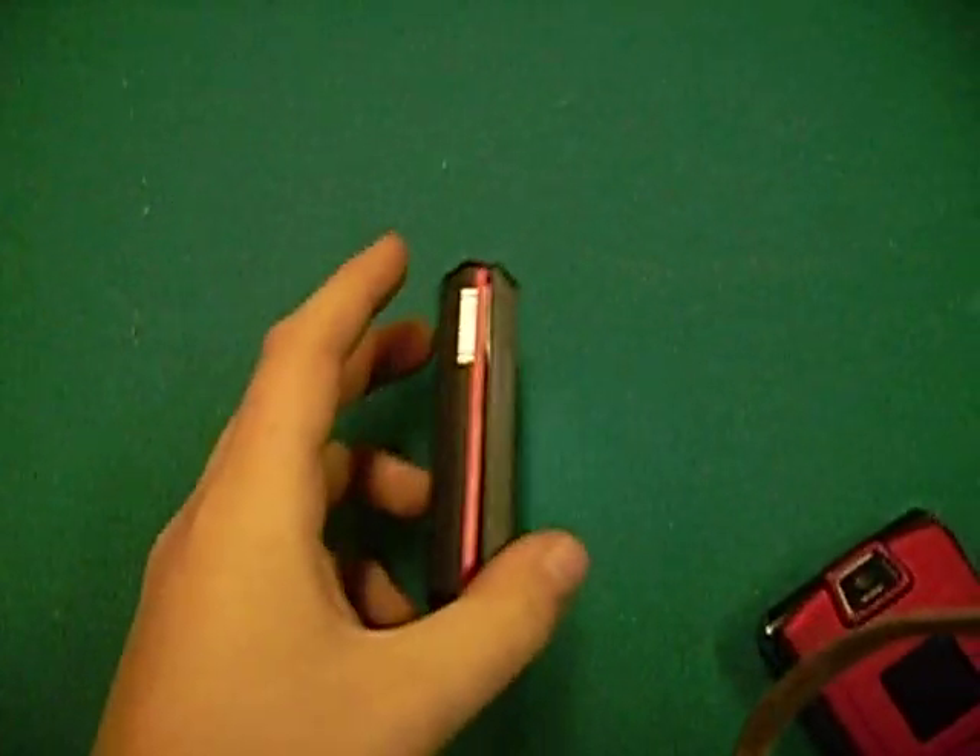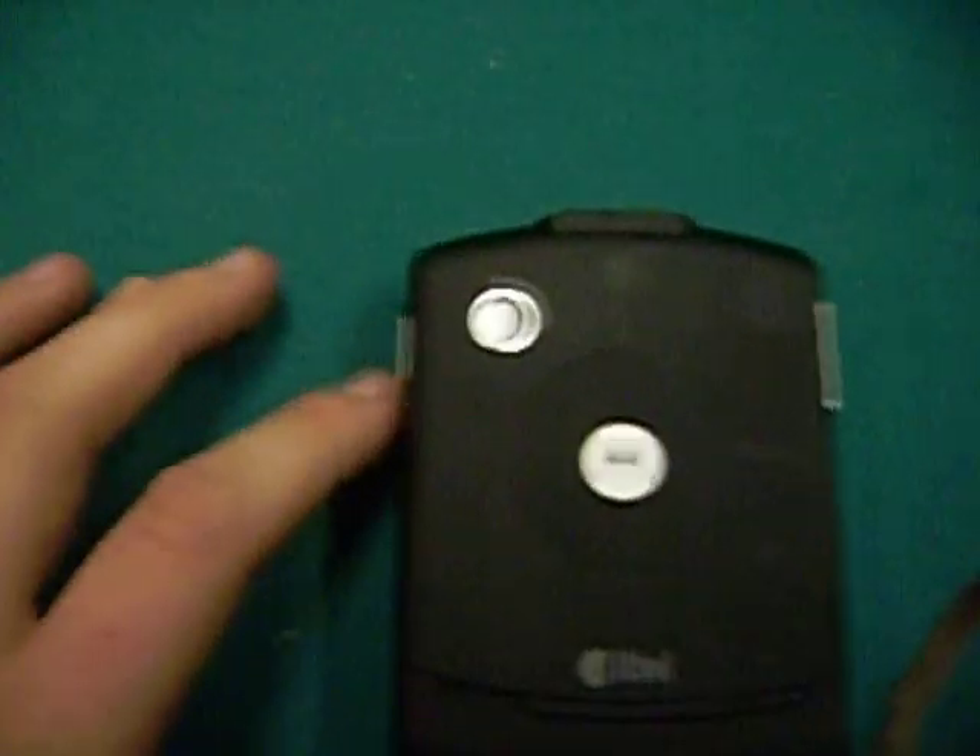This is a review on the Motorola Hint. The screen is very well, very active. As you can see, the camera isn't that well. Got a lock screen. Got an input device for headphones.